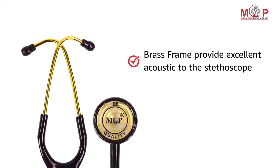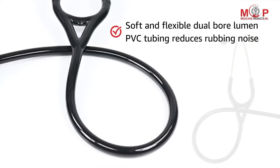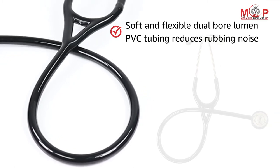The brass frame of this stethoscope makes it light in weight and provides good acoustics. The soft and flexible dual-bore lumen PVC tubing reduces rubbing noise.